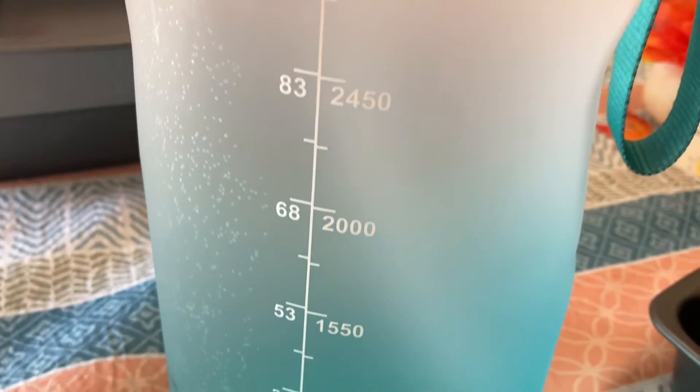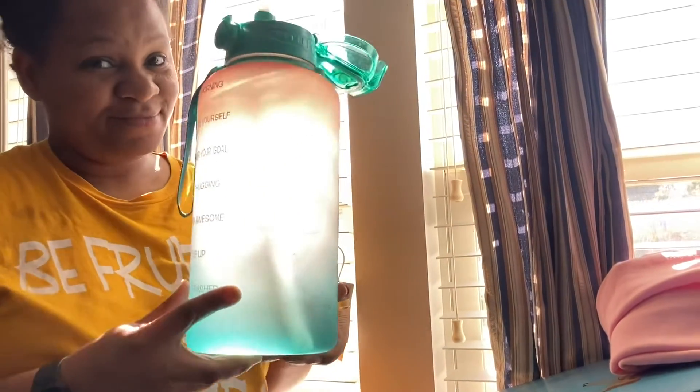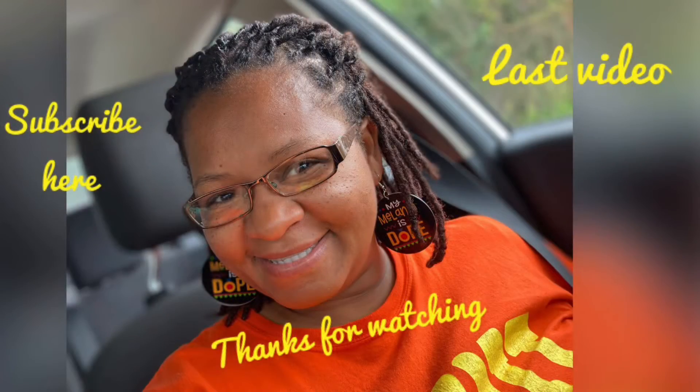This bottle is a gallon, so it holds 128 ounces. If you like this water bottle, be sure to check the description down below. Thank you guys for watching and I'll see you in the next one!